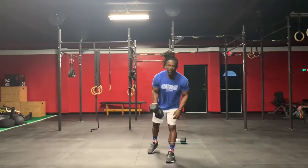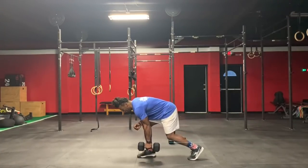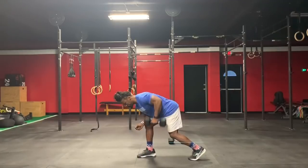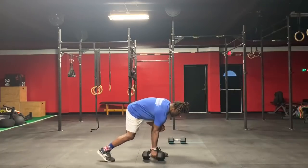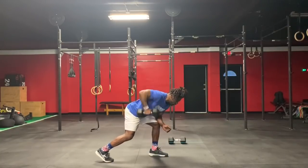You're going to take one dumbbell and do one-arm rows — opposite foot, opposite arm. Make sure that back is flat, reach for the floor, elbow high, pull back. You will do 20 on this side, come back, 20 on the other side. Make sure you reach for that floor, let that lat pull and squeeze.